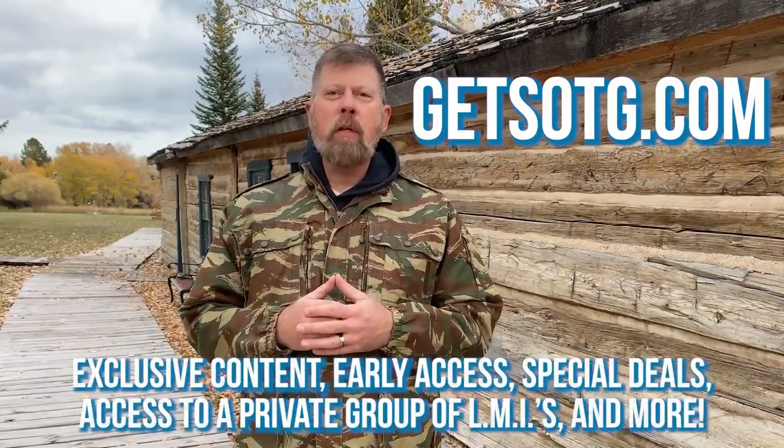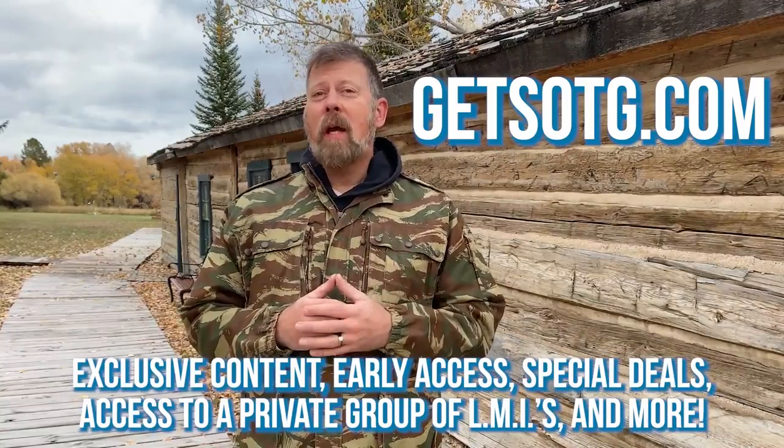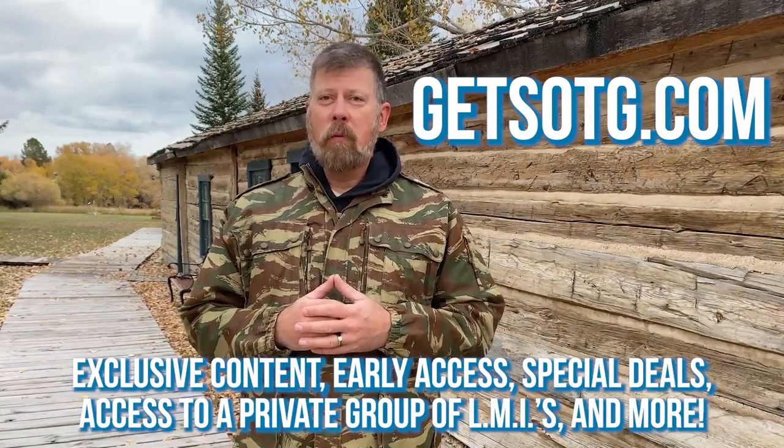Hey there folks, thanks for watching the video — I hope that you enjoyed it. I'd like to personally invite you to join us at getsotg.com. Sign up today and you'll never miss another article, radio show, or video. That's getsotg.com — thanks a lot.